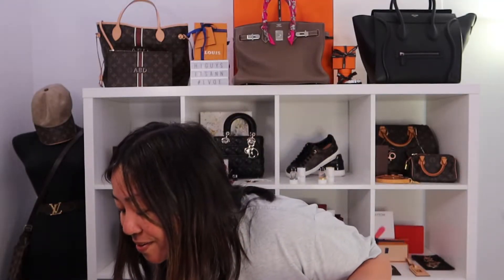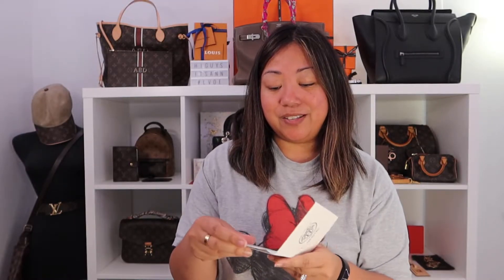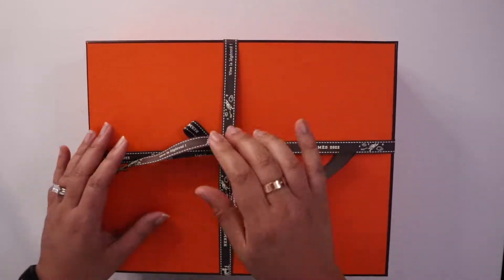Oh, and the receipt. There is the typical Hermes receipt holder — it's like a paper receipt, like a grocery receipt. And the calling card of my sales associate, who is actually a selling supervisor. I won't show you the receipt and I won't go over the price — I just don't do that on my channel. You can look it up.